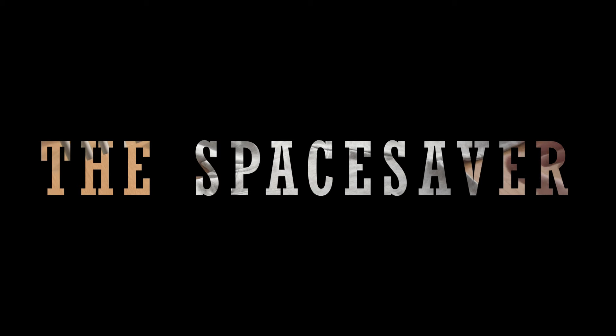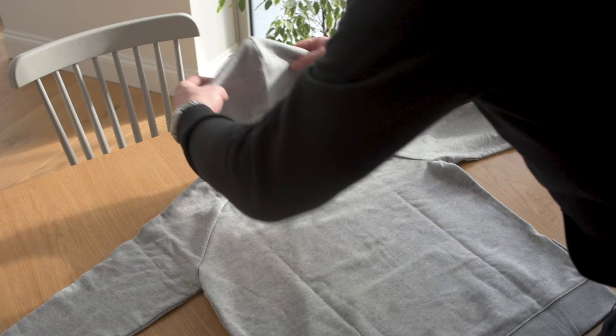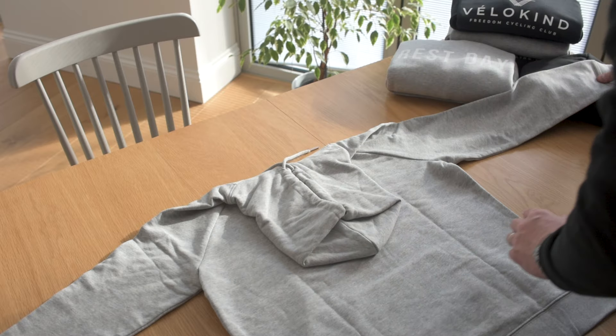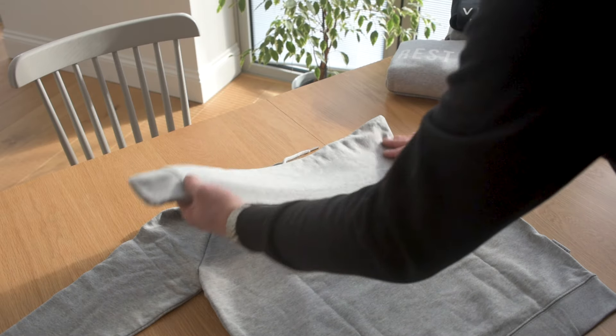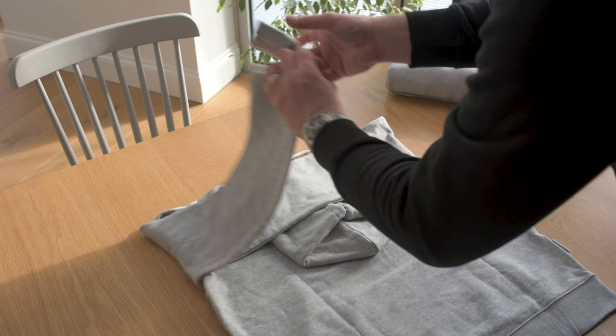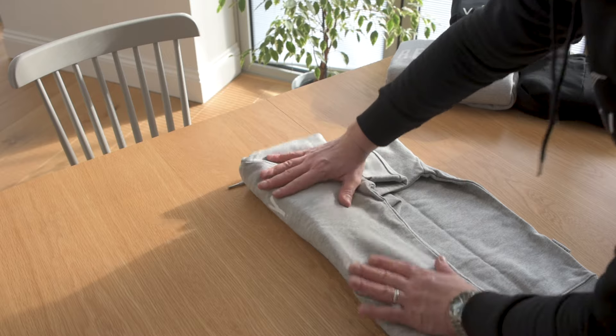Number two is the space saver. It's great for when you're traveling. Again, lay the hoodie face down, bring the hood over to create a square top line. And we're going to bring the sleeves in to create that square position. Again from the other side. And then we're going to fold into thirds.